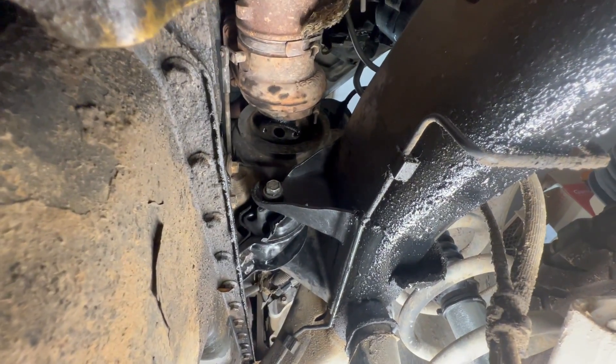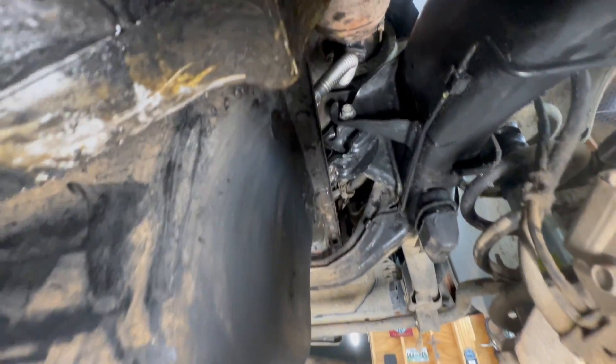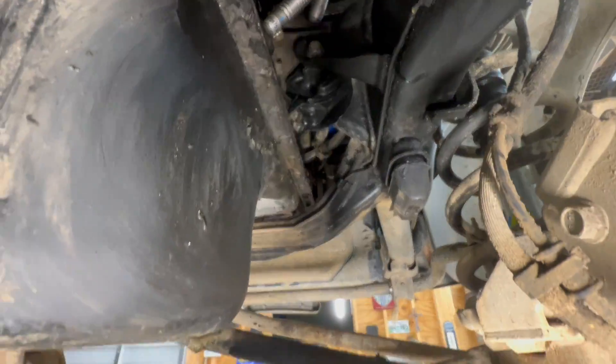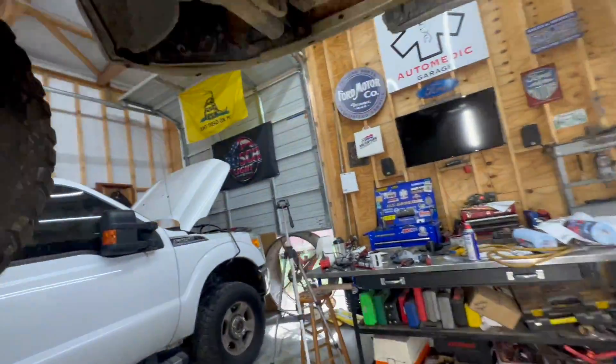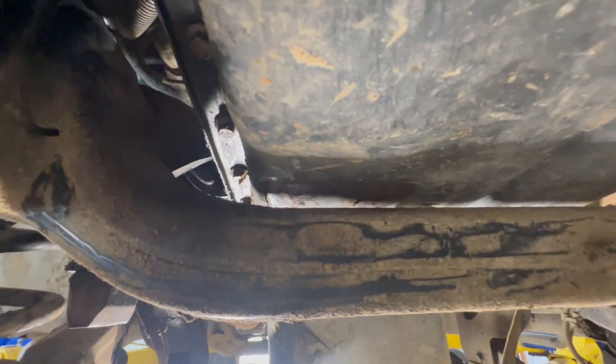We are all back together — new turbo drain back on, motor mount on, everything tightened up. Would you look at how much room there is now in between here? Looks so much better. Got lucky not to mess that oil pan up — it would have ended up rubbing through it. Hope y'all enjoyed the video on throwing a motor mount on this third gen Cummins. This might be a common problem with that turbo drain back tube leaking — that oil just degrades the rubber and breaks it down, so look out for that.